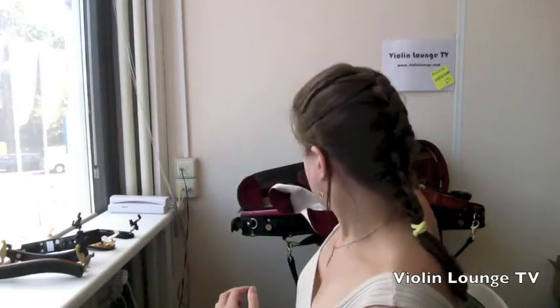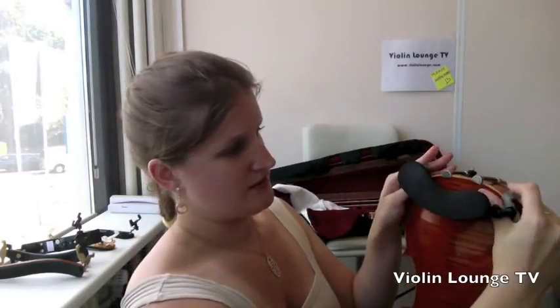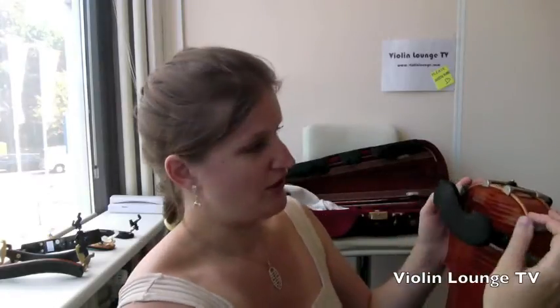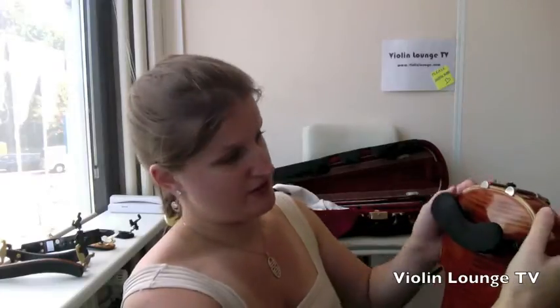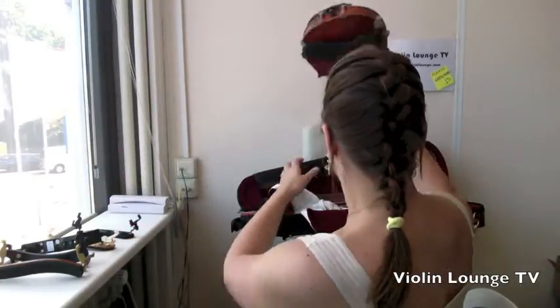Tip number nine: put the shoulder rest firmly on the violin or viola. A lot of students don't really know how to hold the violin while they attach the rest — they just put it on and start playing, and then it falls off. You really need to press it down a little; it goes quite a bit further onto the violin and will not slip off as easily.